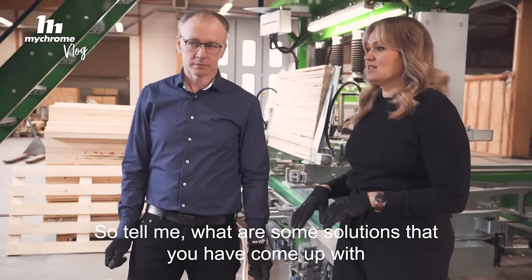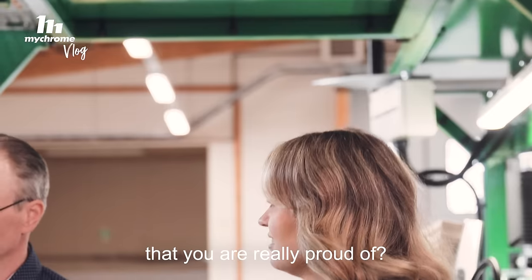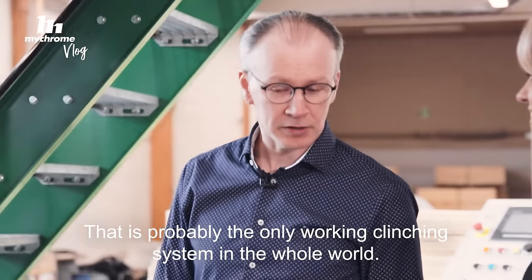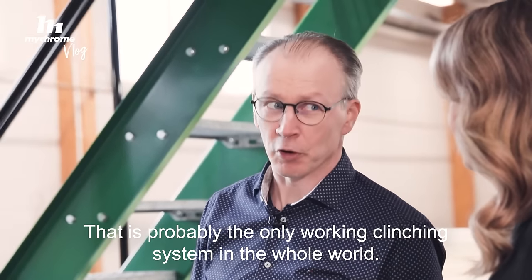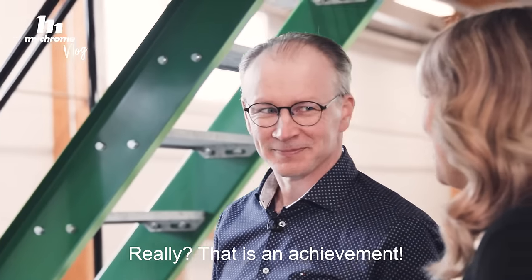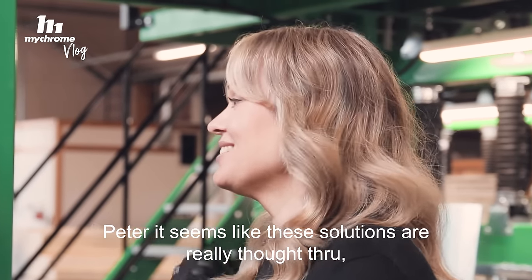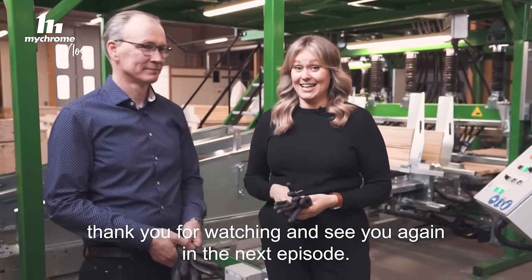So tell me, what are some solutions that you come up with that you are really proud of? I think it's the clinching — that's probably the only working clinching system in the world. That's quite an achievement! Peter, it seems like these solutions are really thought through. Thanks for watching and see you again in the next episode.